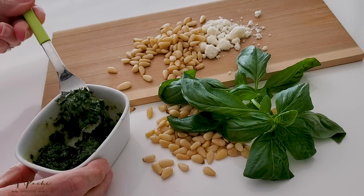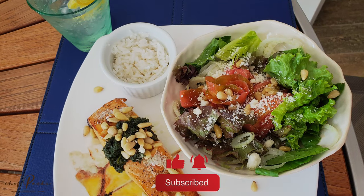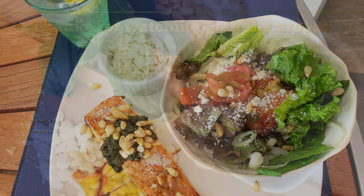Add the pine nuts and enjoy pesto with anything — with dressing, with your fish, with pasta, with veggies. Chef Pachi!